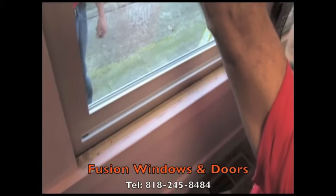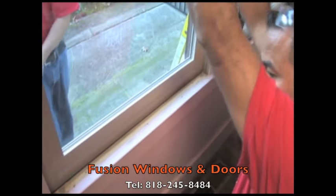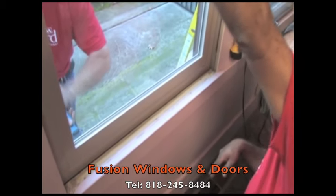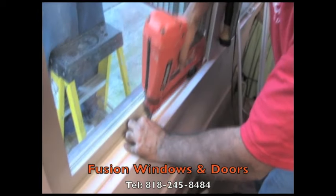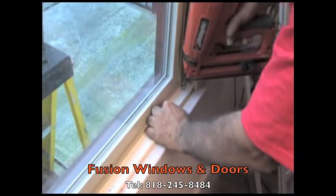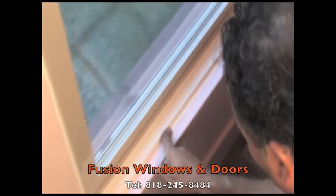The installer then carefully makes any final adjustments to the installation, ensuring proper function and years of easy operation. Once these adjustments are completed, the window is insulated and interior trim is then installed, giving your new window a seamless and finished look.